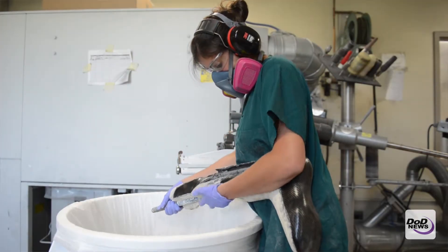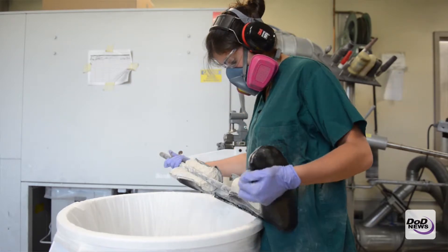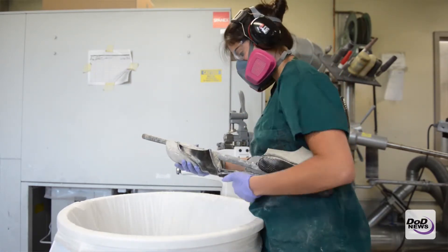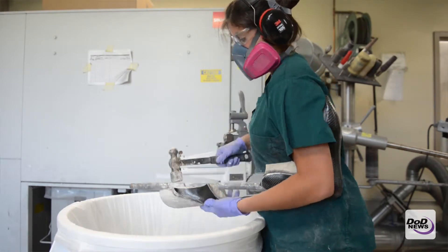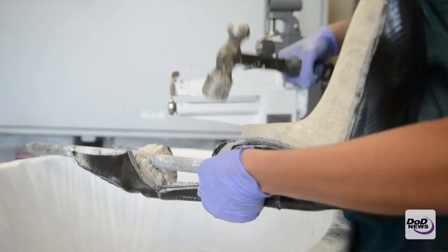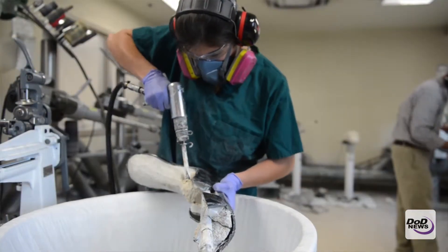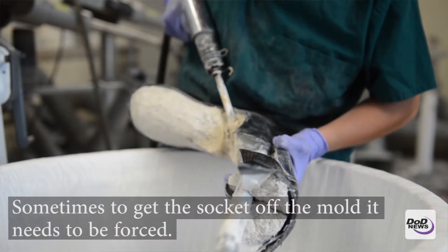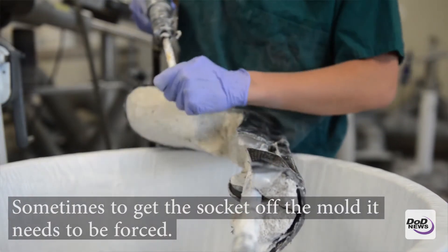Sometimes to get the socket off the mold, you will have to hammer and pound the socket off of the mold itself. If the shape is a little bulbous or a little irregular, it may be hard to take off, so we use air compressors to help take off the socket along with hammering and pounding.